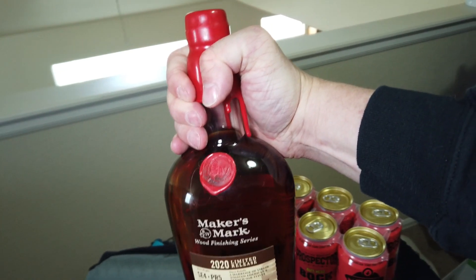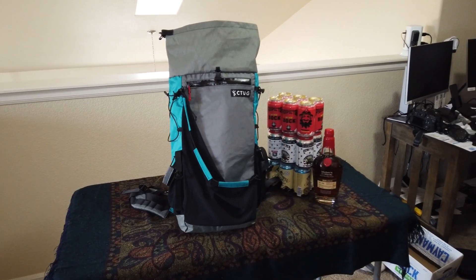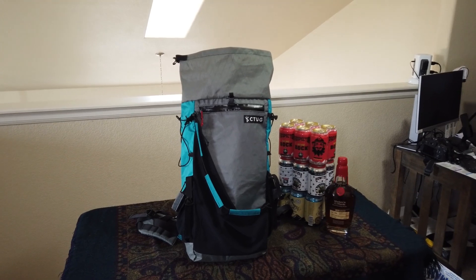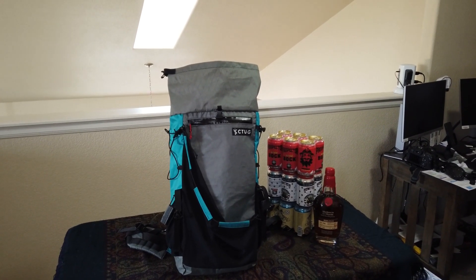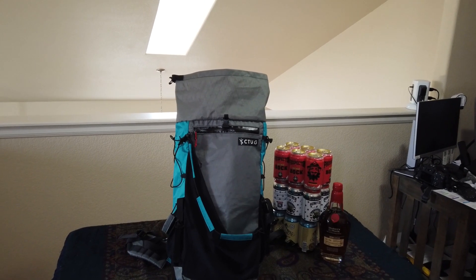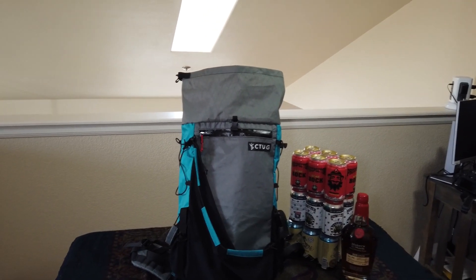To demonstrate the capacity — one six-pack, two six-packs, three six-packs, and a bottle of Maker's Mark. I had to back out a little so you could see how the roll-top looks. You can obviously extend it up further, and with that Y-strap on top you can also attach things like your tent or even a small bear canister.